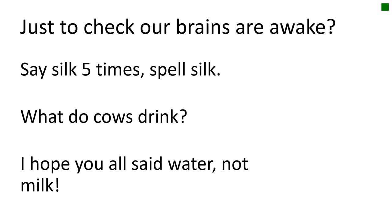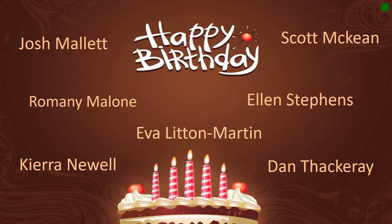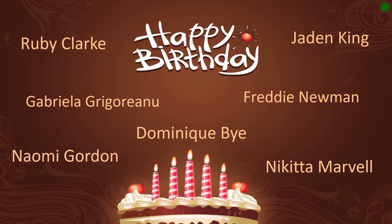If you've enjoyed some of the activities, why not try them with your family and friends? Before I finish today's assembly, there are a number of students celebrating their birthday this week that I'd like to wish a very happy birthday to: Josh, Romany, Kira, Eva, Dan, Ellen, Scott, Ruby, Gabriella, Naomi, Dominique, Nikita, Freddie, and Jayden. We hope you have a really happy birthday and enjoy celebrating your big day.